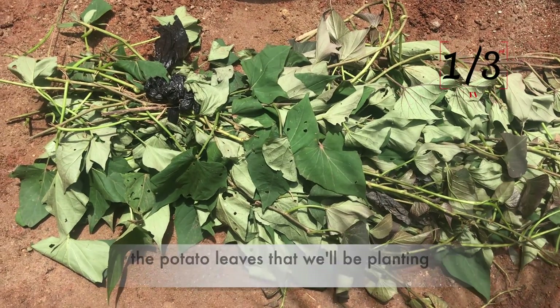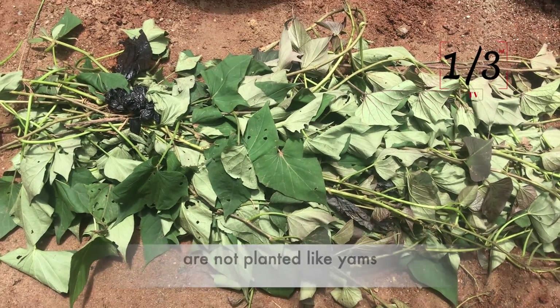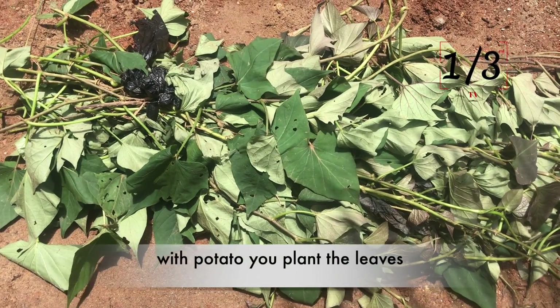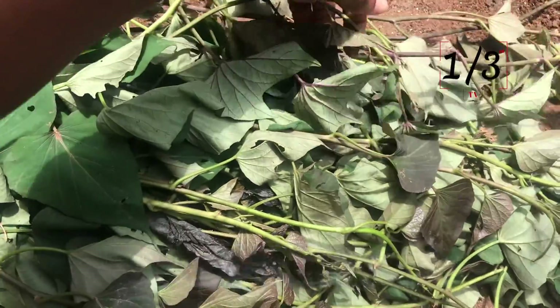So that's the reason why we have to flatten these bags. What you see here on the floor are the potato leaves that we will be planting. A lot of you may not know that potatoes are not planted like yam — with potatoes, you plant the leaves.